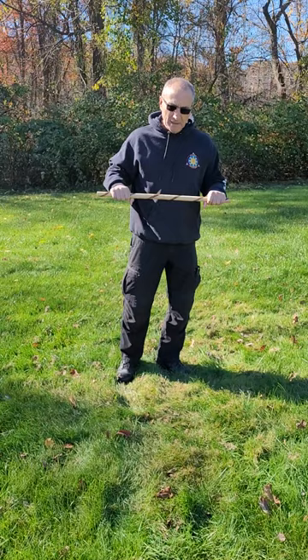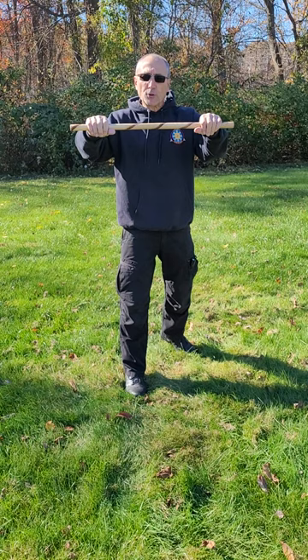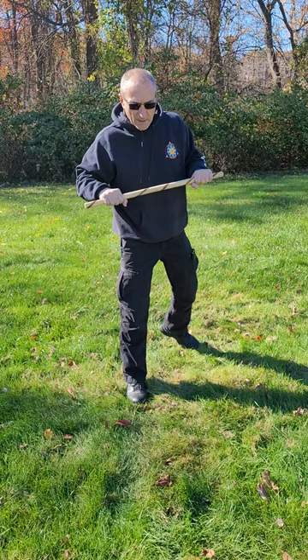Dos manos — backhand striking in full circle on Easter Mano. This is another drill that you can practice with dos manos, or two hands on your baston, your stick, your cane, etc.